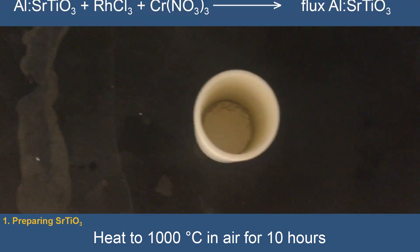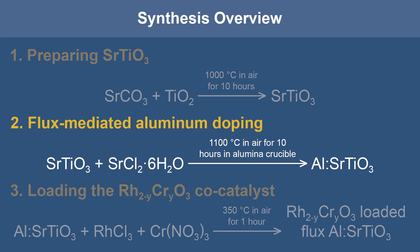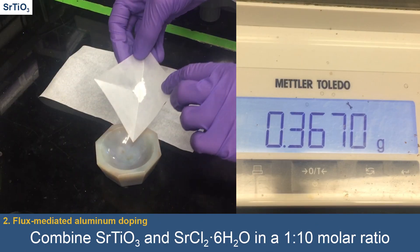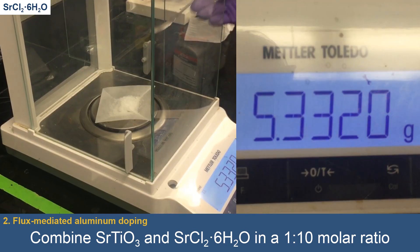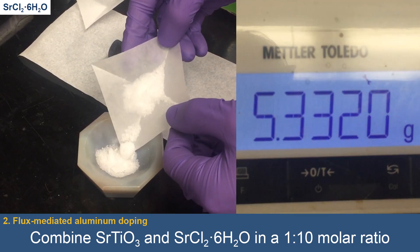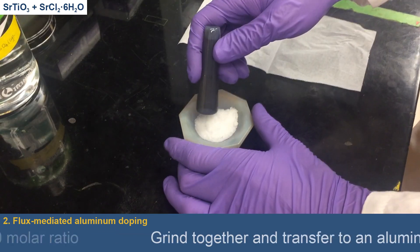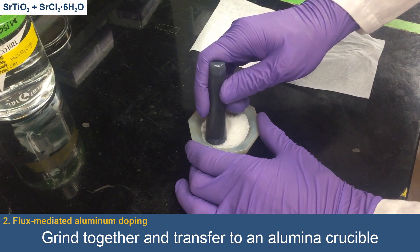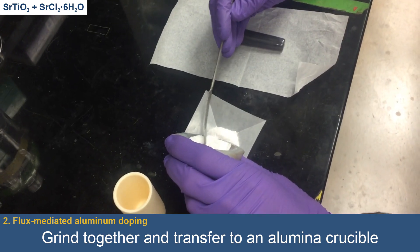Now we'll continue with the aluminum doping and washing procedure. The strontium-titanate powder is combined with strontium-chloride hexahydrate in a 1-to-10 molar ratio. The strontium-chloride hexahydrate will act as a flux between the strontium-titanate powder and an alumina crucible. The powders are ground together with a mortar and pestle, and the mixture is then transferred into the alumina crucible.